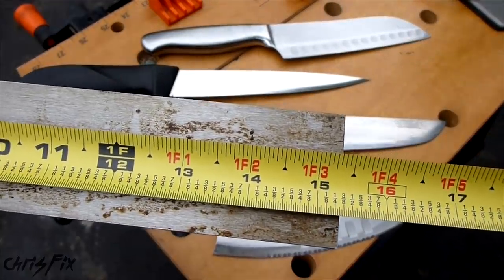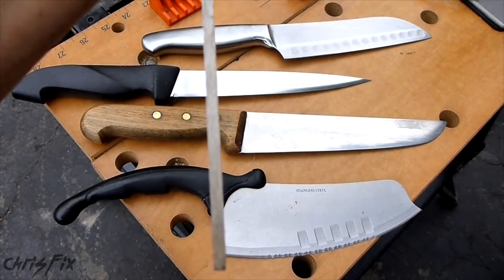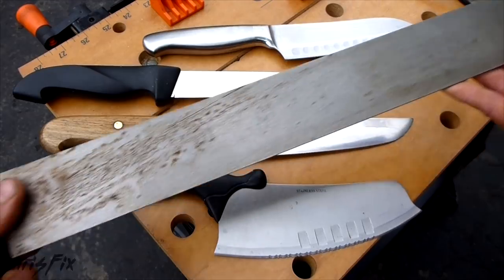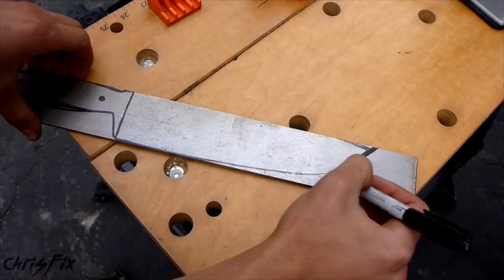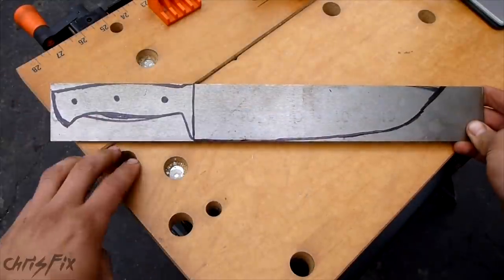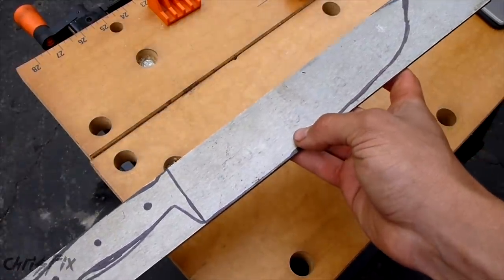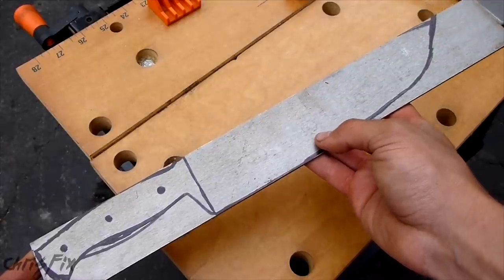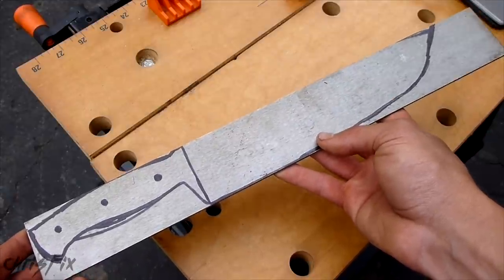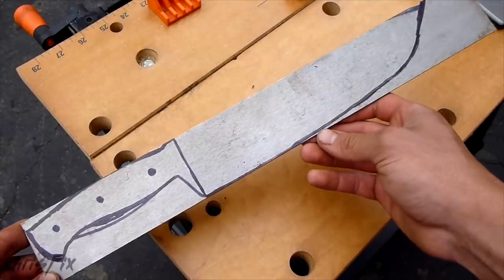The steel I'm using is about 15 inches long, 2 inches wide, and 3/16ths — or 4 millimeters — thick, and we can turn this sheet of metal into any of these designs. The first step is to get a magic marker and trace the knife you want onto your metal. Make sure you're using steel that you know you can treat and that has a high carbon content. You want a lot of carbon because it causes the knife to get really hard when you heat treat it. If you just buy metal from a hardware store without high carbon content, it's a waste of time — it's not going to work.